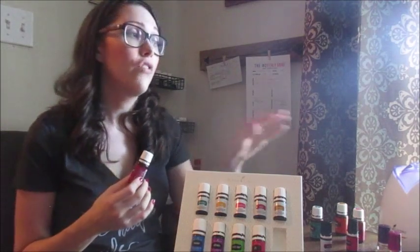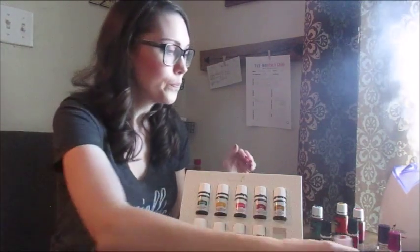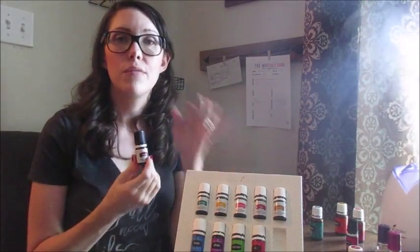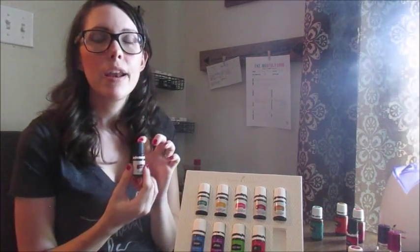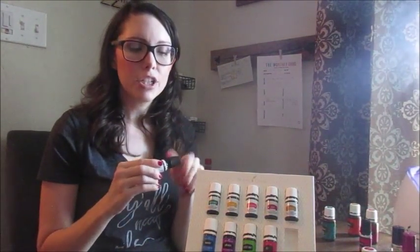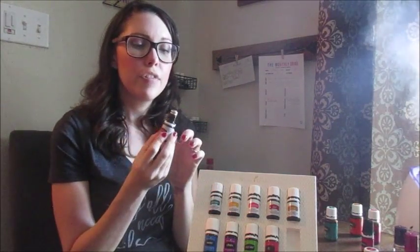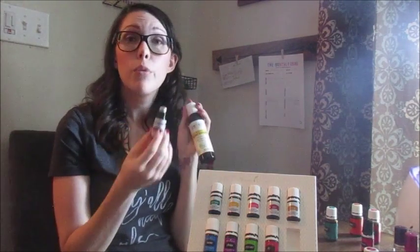Purification does kind of what its name says — it purifies the air. If you have a stinky, stale closet, drop it on a cotton ball and stick it on a shelf. If your kids or husband have really stinky shoes, drop some in the shoes and they'll be back to smelling great in no time. Last but certainly not least is Thieves, an amazing blend for immune support that also smells a lot like fall because it has cinnamon bark in it. We have a roller fitment on ours — a diluted blend of almond oil and Thieves — and we roll this on our feet every single day.